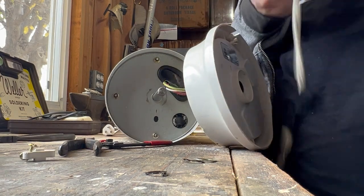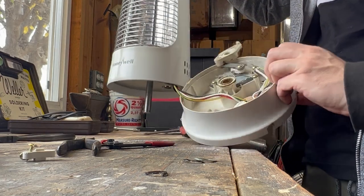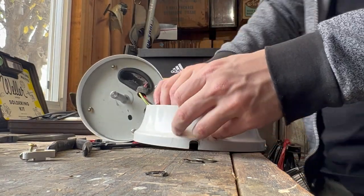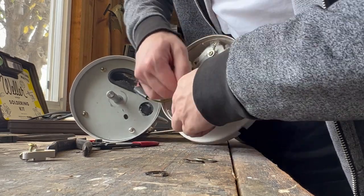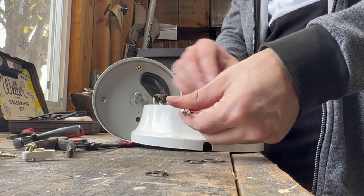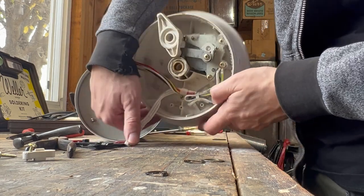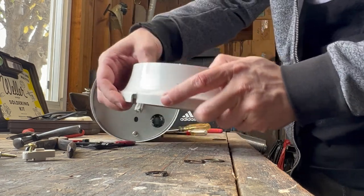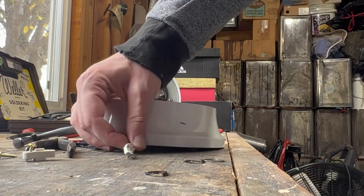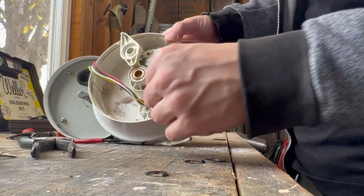Cut it off. Now we have this wire. It's got a little tie in it. I'm going to undo that, give it a little bit of extra length. Now we're going to just stick this through the hole in the bottom. We have enough wire here now to splice it from the outside. I'll put this back on right here just to hold it in place.